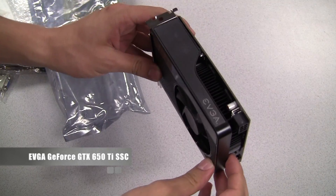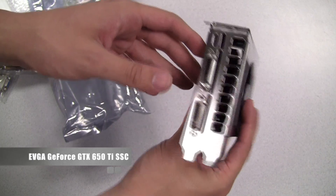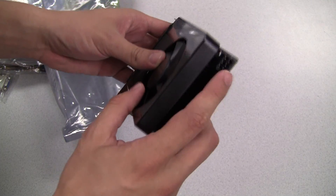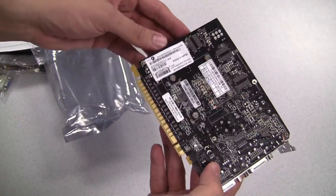Here it is — the EVGA GeForce GTX 650 Ti SSC. EVGA will offer both 1GB and 2GB versions of this card. It also has a single 6-pin power input and 768 processing cores.